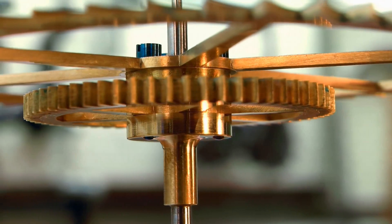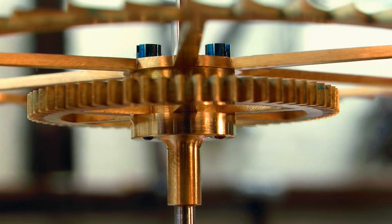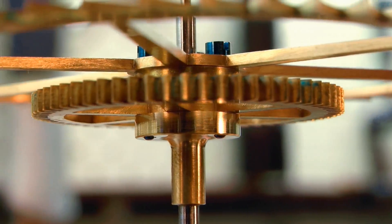G'day, Chris here, and welcome back to Clickspring. In this video, the gear train of the clock starts to take shape, as I make the wheel collets and the other arbors.